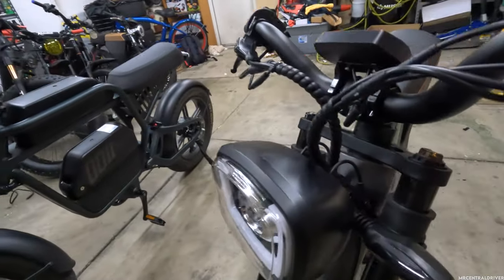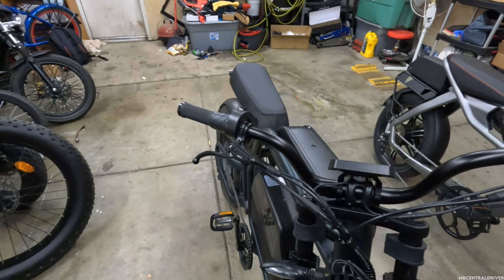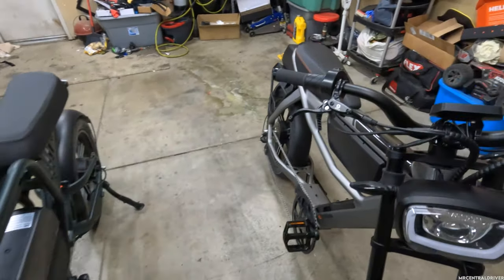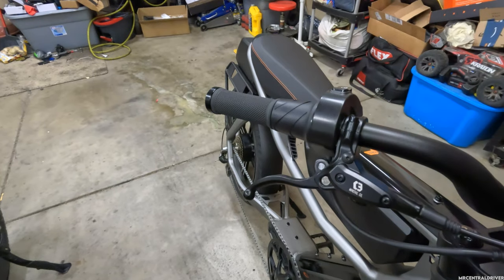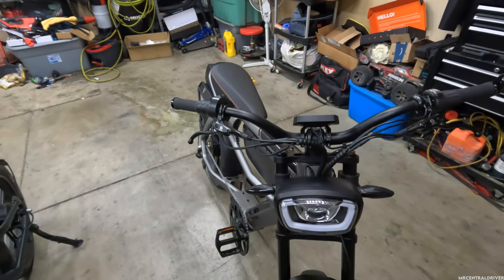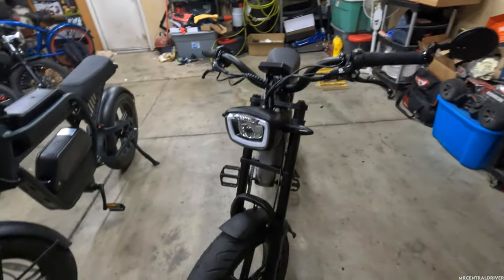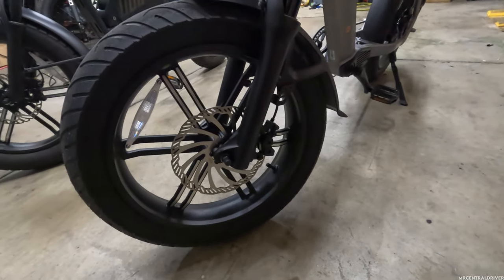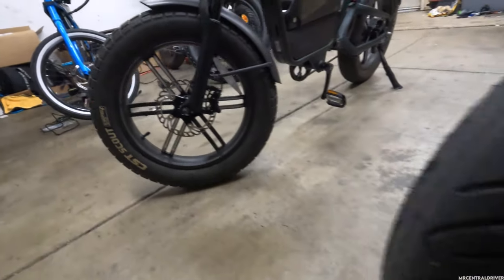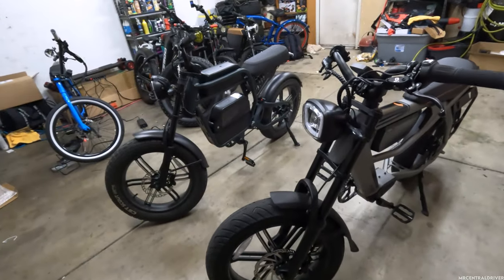Both bikes have the same hydraulic brakes. The Ride One Up has no logos on its brakes while the C3 Strom has its C3 logo on them, and both feel the same when braking. However, the C3 Strom has larger brake rotors — 203mm versus 180mm on the Rev One — so the C3 Strom wins in overall braking power.